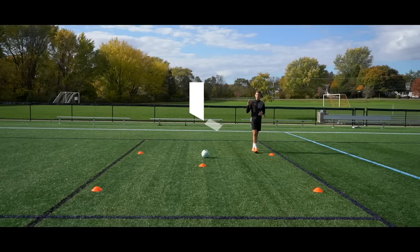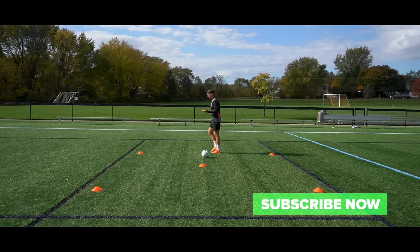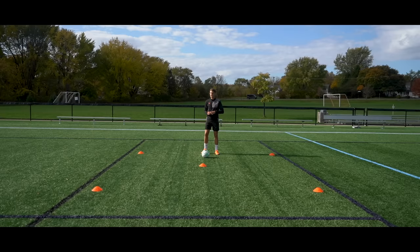So for all four of today's drills, we're going to be using the exact same cone setup. I've placed four cones around the outside to form a square. Each of the cones is five steps apart and I've placed one exactly in the middle. We're going to be doing repetitions with and without the ball.